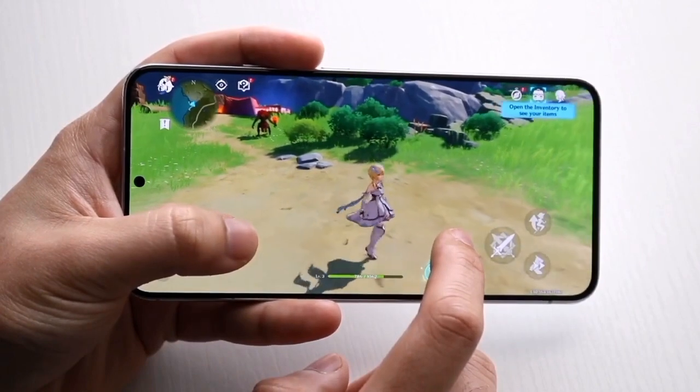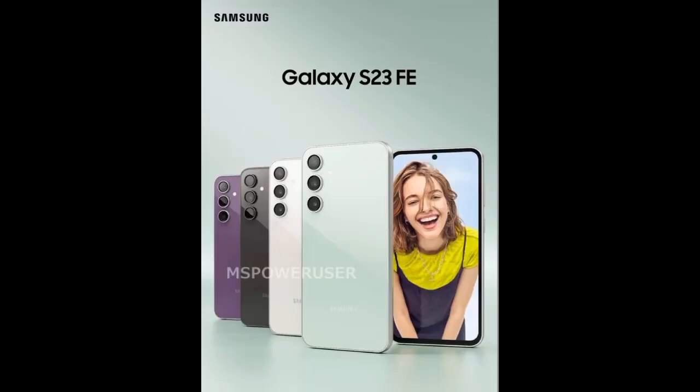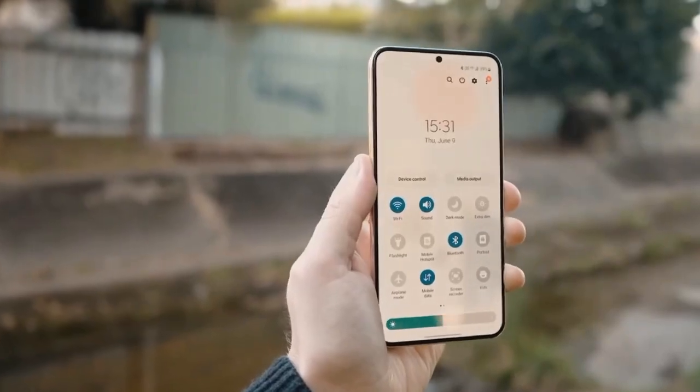Interestingly, you might notice that this smartphone seems to have slightly thicker bezels compared to its predecessor, the Galaxy S21 FE. But there's more to discover.